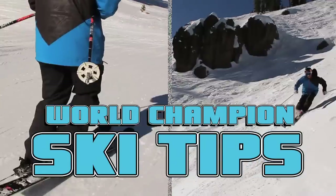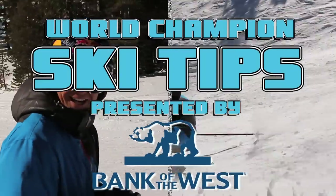Darren Raub's World Champion Ski Tips, presented by Bank of the West. I'm Darren Raub with a World Champion Ski Tip, brought to you by Bank of the West.